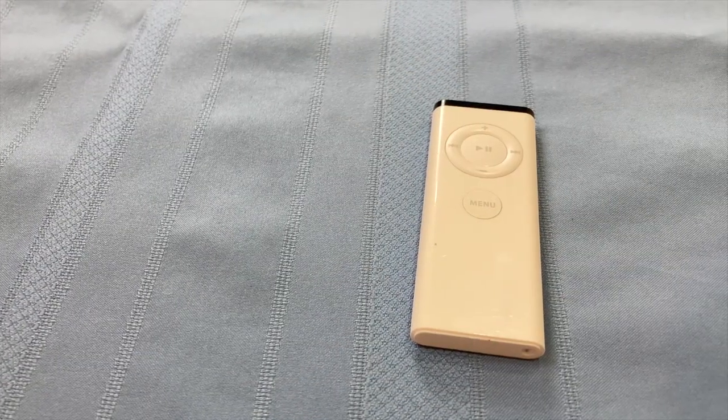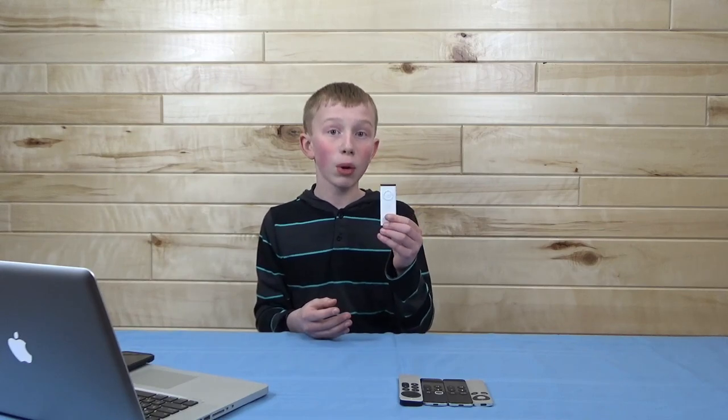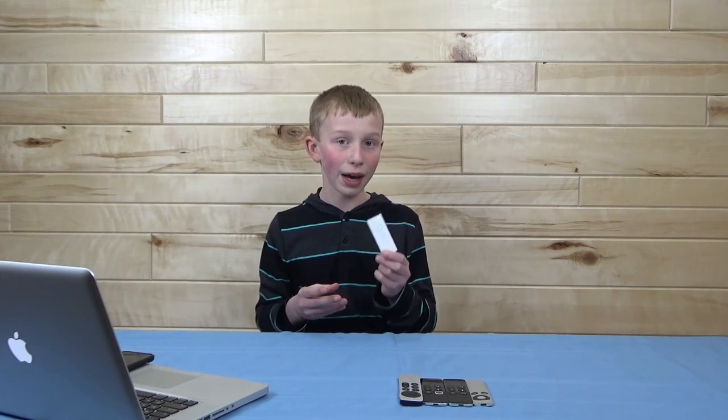Starting off with the Apple TV first gen remote. This remote was pretty familiar to most people when the Apple TV first generation was released, because this remote was actually included on most iMacs at the time. The iMac G5 had used this remote for Front Row, along with the regular Intel iMac, which looked like the iMac G5. This was the remote that was magnetically attached to the side of that computer.